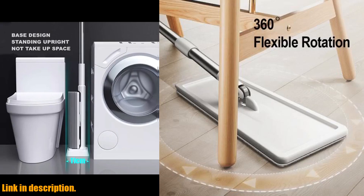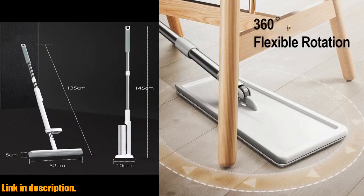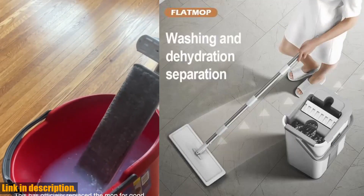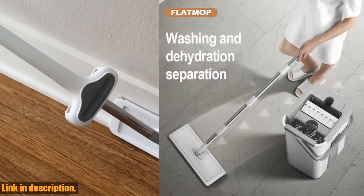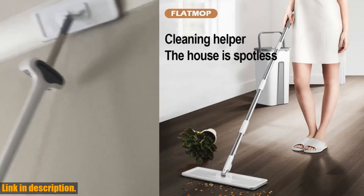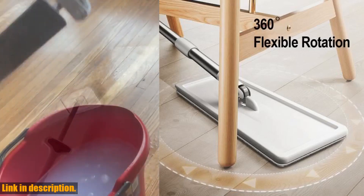Say hello to the Mops Magic Floor Mops Squeeze Mop with Bucket, Flat Bucket Rotating Mop for Wash Floor Cleaning House Home Cleaner Easy Mops. This incredible mop system comes in three different options to suit your needs: TBB01, TBT01, or TBT03.